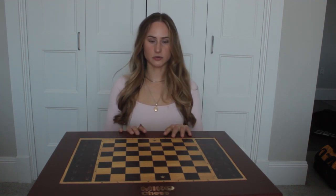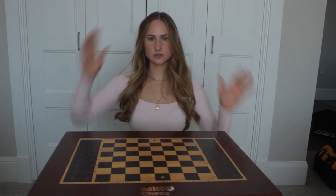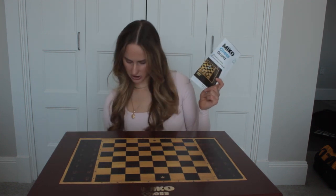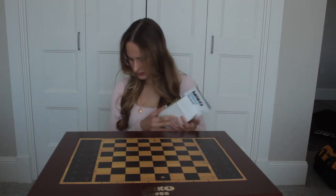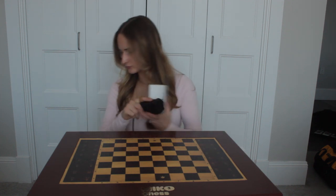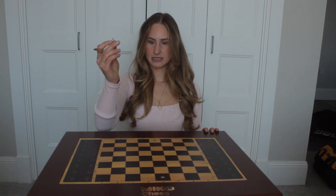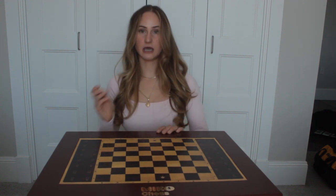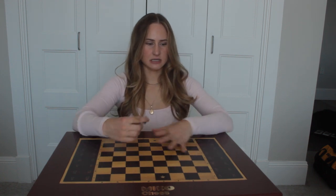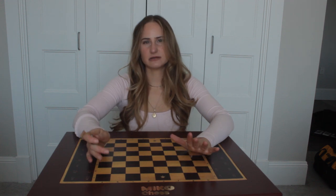First off, what it comes with. You will receive this Miko chessboard in the mail, and it'll be in a huge box. In that box, you'll come with some instructions, the chess pieces, and an outlet to plug it into. Lastly, this little piece will be screwed onto the bottom of the board on the back, and once you receive it, you'll have to unscrew it.